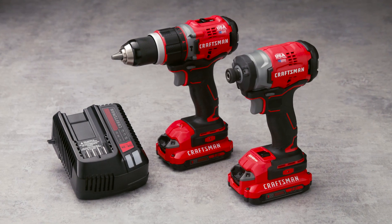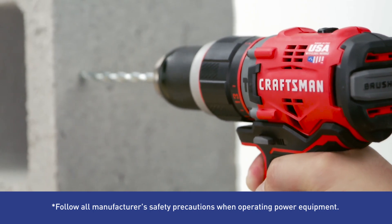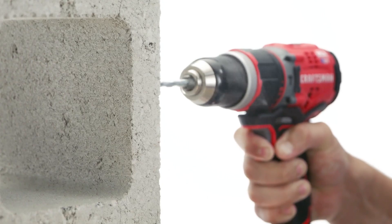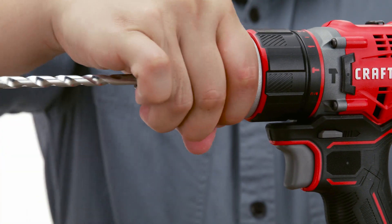Complete twice the work with the Craftsman 2-Tool Cordless Combo Kit. The hammer drill delivers up to 460 units of power for high performance on any job. The metal ratcheting chuck allows you to tightly grip a variety of bits.